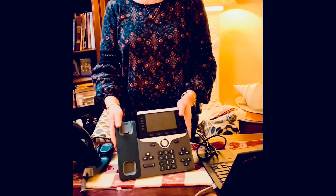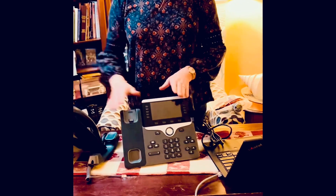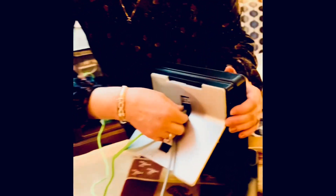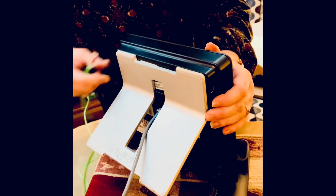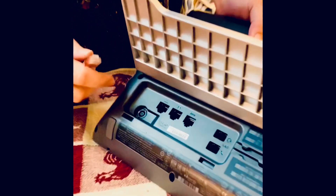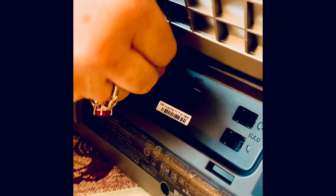Now we want to move our cables from this phone into the new phone. Let's first remove the data cable — that's this one on the top. Now on the Cisco phone, you want to put it in the first port all the way to the left. Take the cable that's coming from the wall.